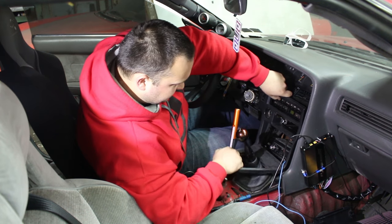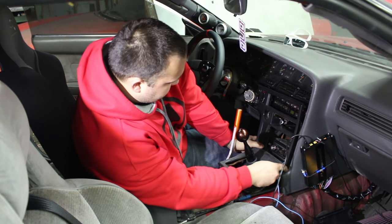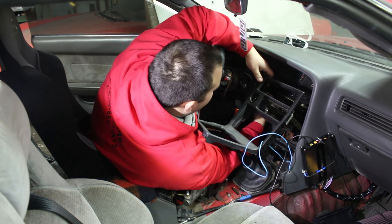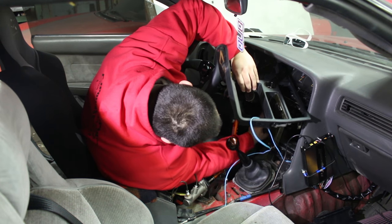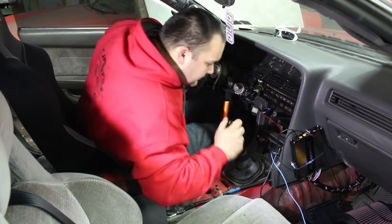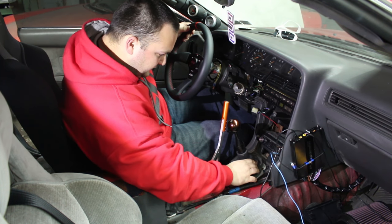CD player is out in there, nice and sturdy — real tight. Disconnect the hazard switch and also the cigarette lighter. Also undo the headlight washers, which don't work. Now you pretty much have access to everything, though I think I'm missing some hardware here.